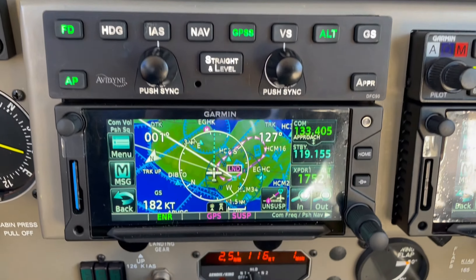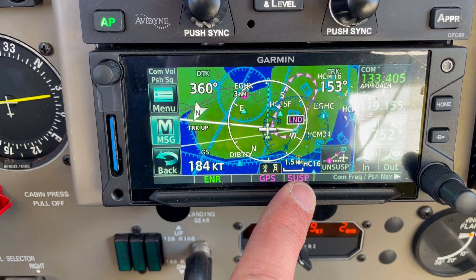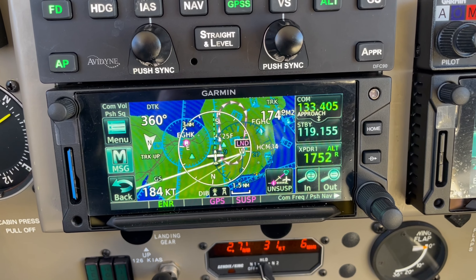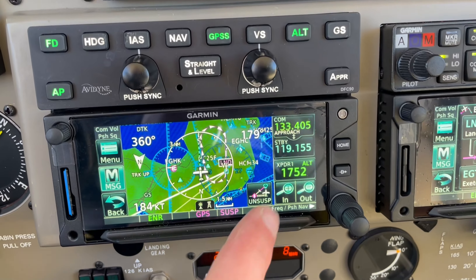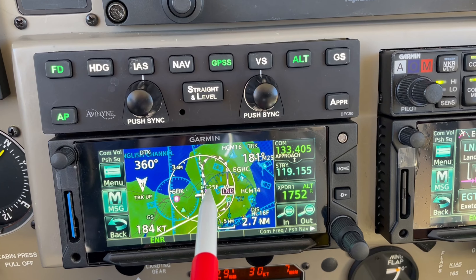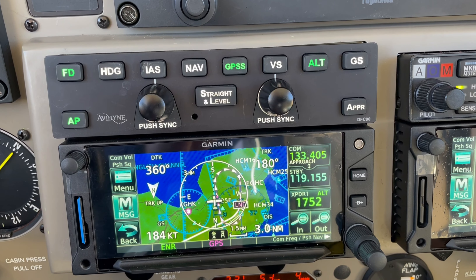At any time I want to leave the hold and continue on my route, I can unsuspend the system. Down here it currently says 'suspend', and when I've finished with the holding pattern there's an unsuspend button I can push. The aircraft will then complete the hold it's currently doing and then go en route. Currently outbound in the hold — let's push the unsuspend button. It's showing it's going to complete the hold, come around down towards the beacon, then carry on along the white line towards Exeter once it's finished the hold.